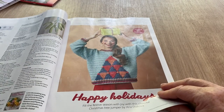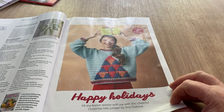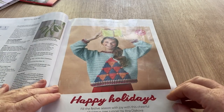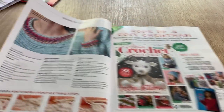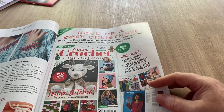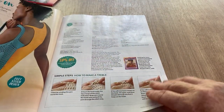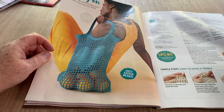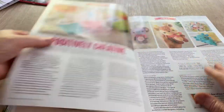Fill the festive season with joy with this cheerful Christmas tree jumper by Anna Dyakova — doesn't look much like a Christmas tree, but it's triangular. I like the neck and the cuff, that's quite sweet. In the next issue — 'Your Crochet Christmas' — I think I might have that magazine. And this is the bag on the front cover — good for a little shopping bag for your veggies, but you've got to be careful things don't poke through the holes. I just realized my tap is dripping, I hope it's not driving you insane.